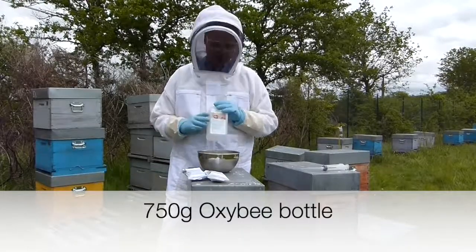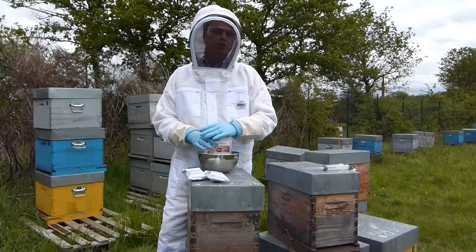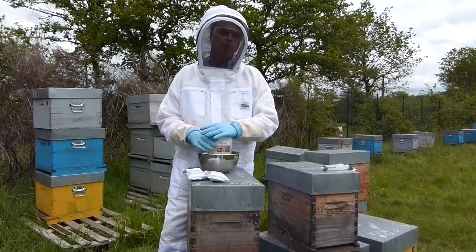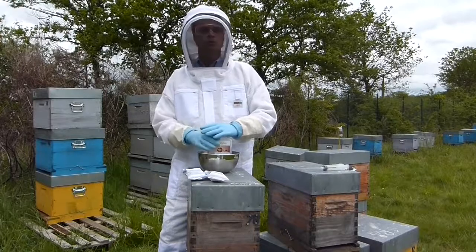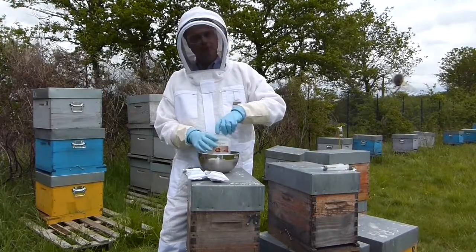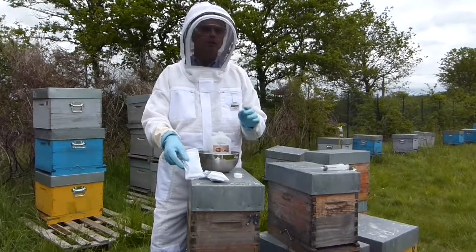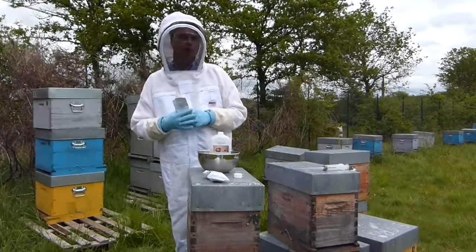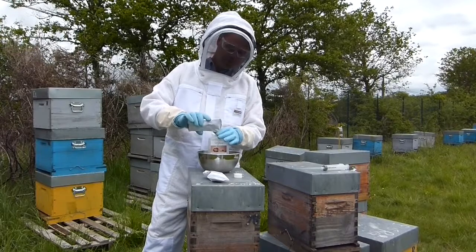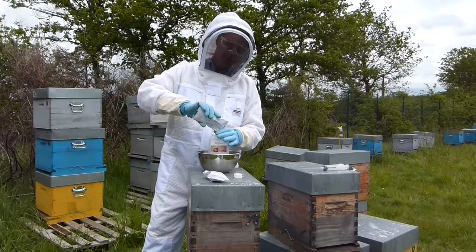We're going to take our bottle and place it in a warm basin to warm the product slightly so that the product dissolves easily. Your bees will better accept the product if it's warmer — more or less the temperature of a cluster of bees. We're going to open the bottle and pour the contents of each sachet into the bottle. Sometimes a funnel makes this action much easier.